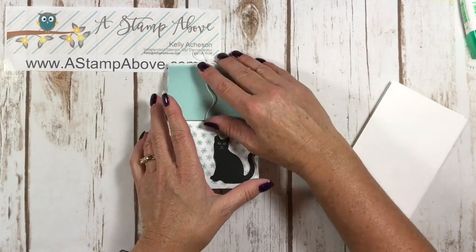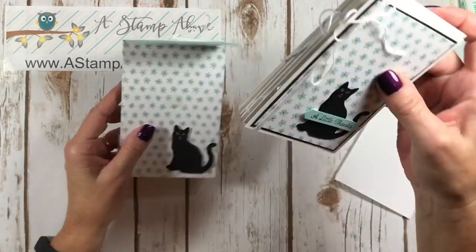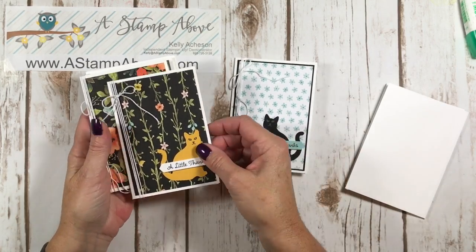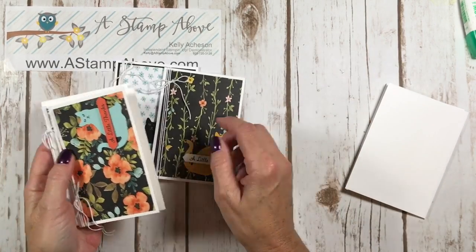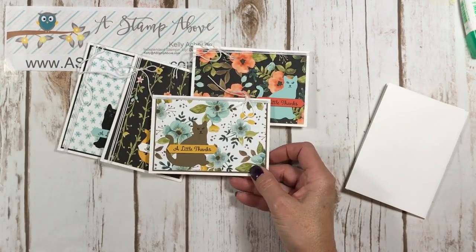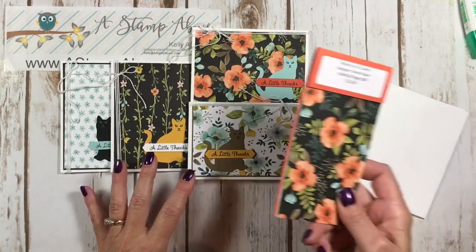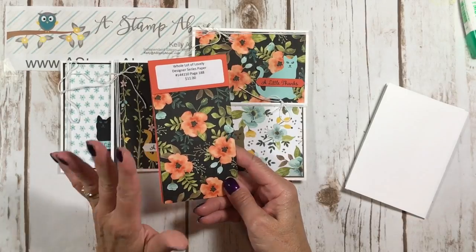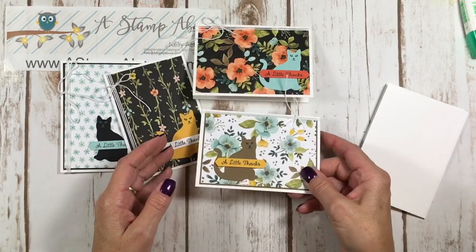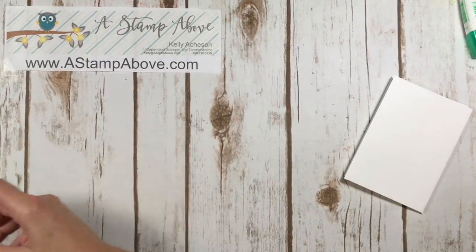Let me show you the cute little cards in this pouch. Here's a card that matches the front, and then we've got this one, and this one, and this one. And then here's all the envelopes. I took my cat and I used it on this floral paper - Whole Lot of Lovely. But aren't these just sweet? It's just a whole set of thank you cards. Let me show you how I made them.